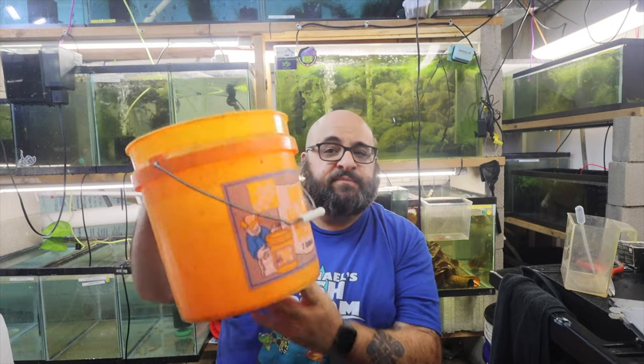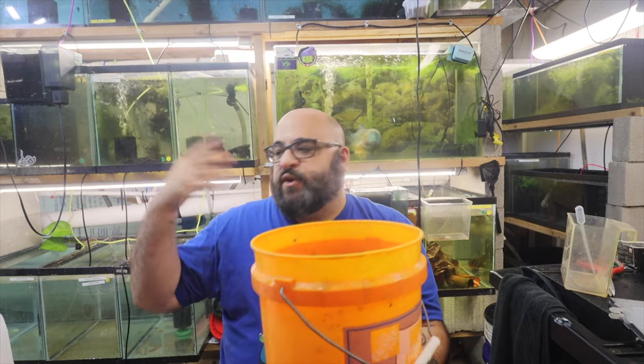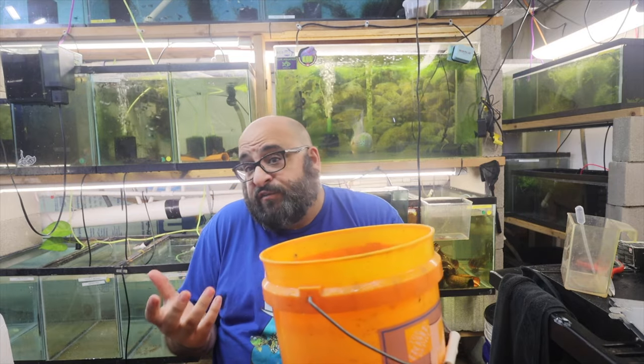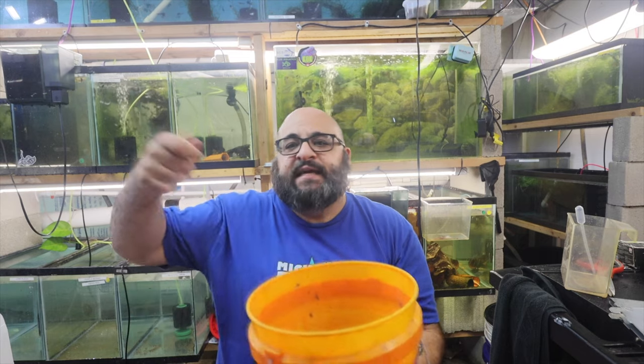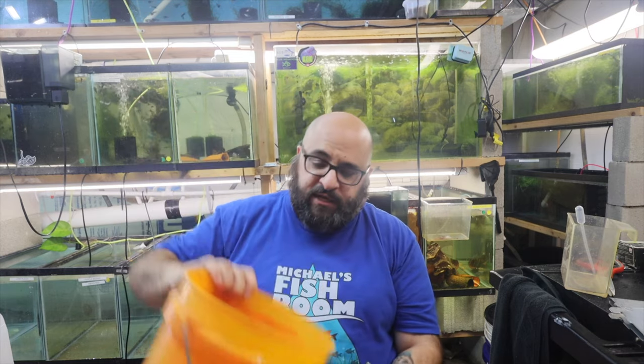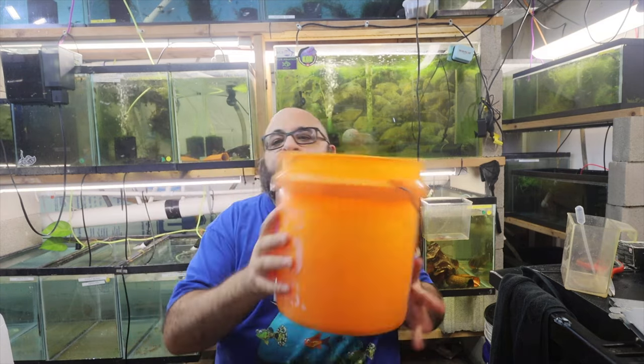The first item is a small bucket — a two-gallon bucket. I do like the five-gallon buckets for water changes and stuff, but the small bucket is good if you're doing maintenance on a sponge filter or any filter. If you're using a net or something to clean and you just want to dump it, you can put it in here. Also, these are really great if you take some water out of your tank — it's easy to bring over to the garden and pour it out to water your plants with the nutrition-filled water from the fish tank.